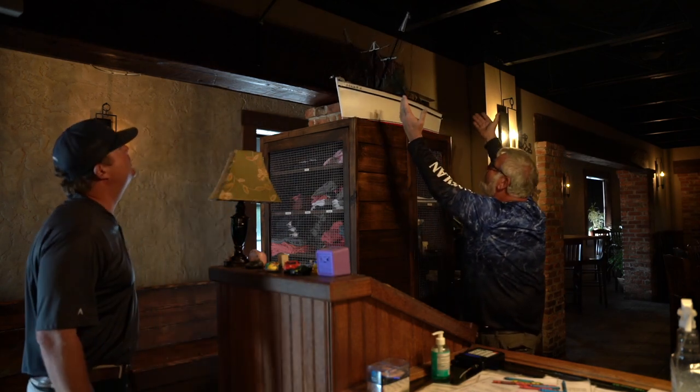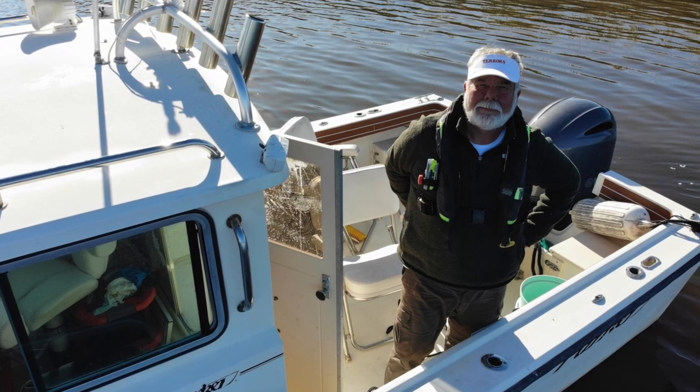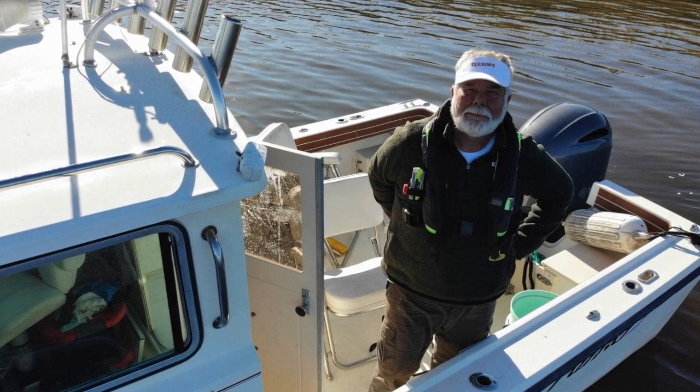Well hey, that's it for the shrimp boat, and that is it for us today. I'd like to thank you for watching. If you haven't done it yet, please click on that subscribe link. Send us some comments. But most of all, we want you guys to stay safe out there.